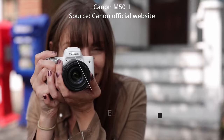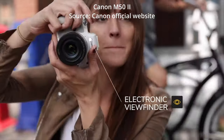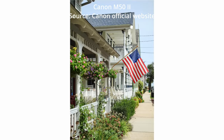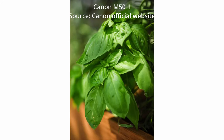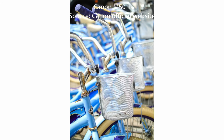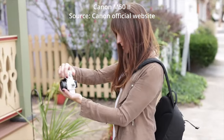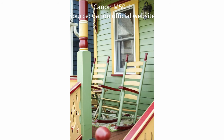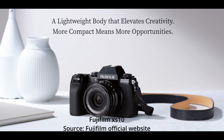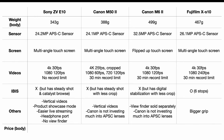For Canon M50 and M6, one huge problem is that Canon doesn't invest much in APS-C lenses, so you won't have as many options as you do with Sony cameras. You can buy an adapter and use Canon full-frame lenses, but that will cost more. The Fujifilm X-S10 has a significantly bigger grip, so if you have larger hands or use bigger lenses it will be easier to hold.